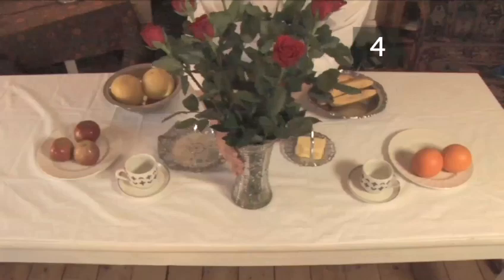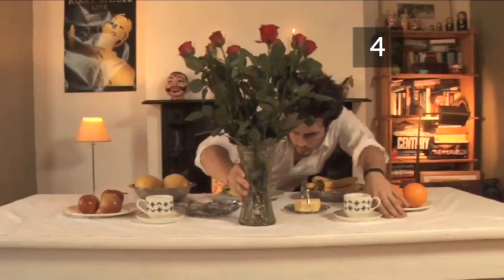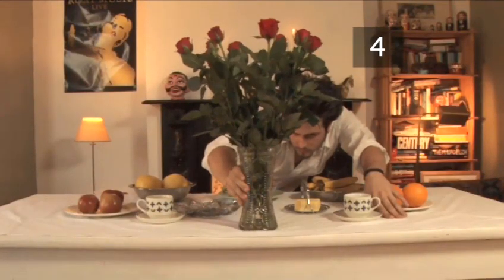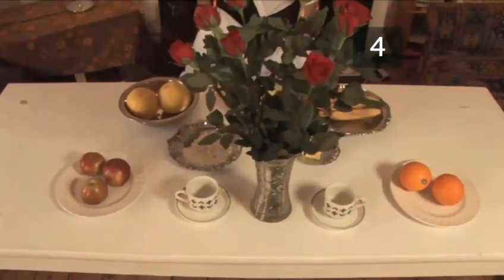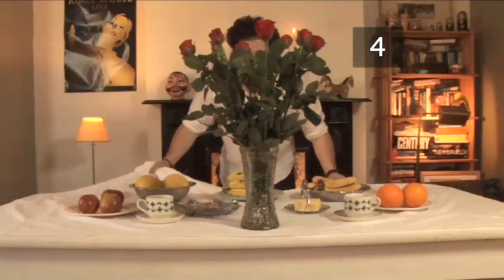Top tip: as it's a taller object, put it nearer the edge of the table. That way the cloth has less distance to travel underneath it. Alakazam!